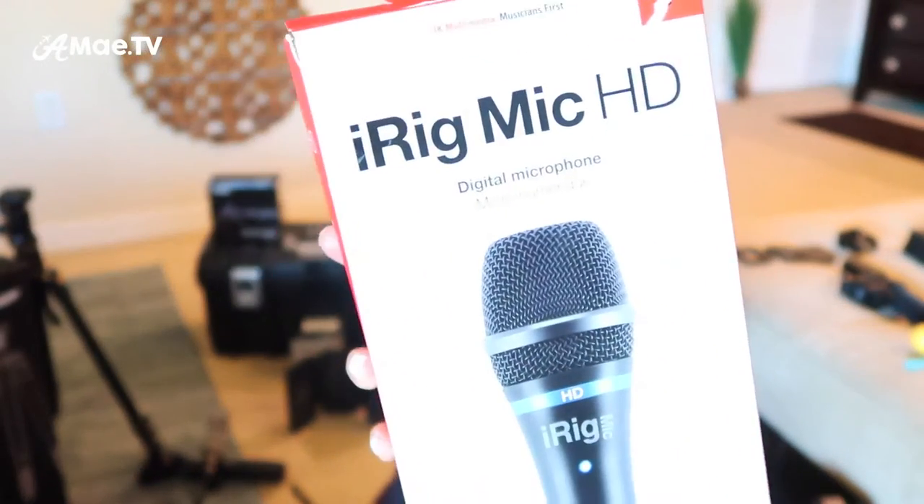For audio voiceovers, which I do so often in these travel videos, I've been using the iRig Mic HD. This is more of an interview stick mic than a voiceover mic, but it delivers decent sound if I get myself in the right environment — basically under a heavy blanket or in a padded closet to remove any noise or echo from the room. So there's a pro tip for you.